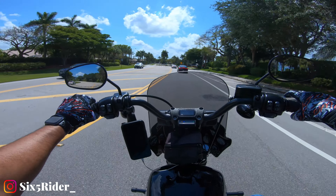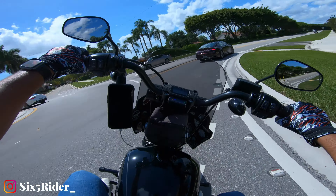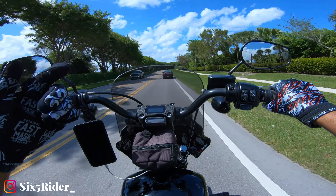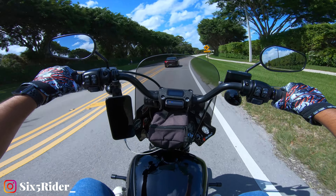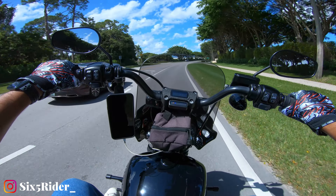One of the most famous products on the market today for the Softails is the Memphis Shades Road Warrior fairing, and it's famous for several reasons. One: looks — I mean look at it, it looks so cool. Two: functionality, meaning wind protection — I can definitely tell the difference when I'm on the highway or on backcountry roads, whether I have the fairing on or not.